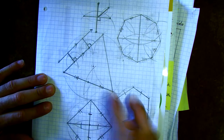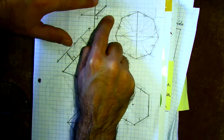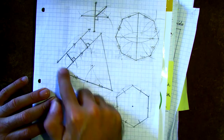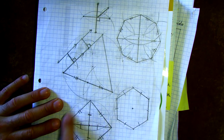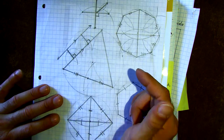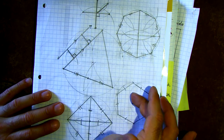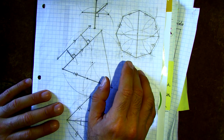Here's a breakdown of my example: I have a segment bisection with tick marks to show equal parts, an angle bisection using the double fish, perpendicular lines, and parallel lines made from perpendiculars. I also have an equilateral triangle inscribed in a circle, a regular hexagon inscribed in a circle, a square, and a regular octagon. You could put all of these inside each other — triangle, then square, then hexagon, then octagon — all in the same circle.